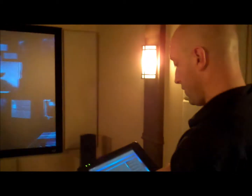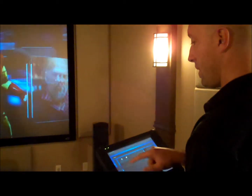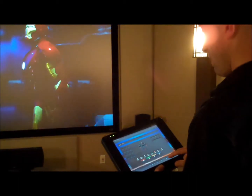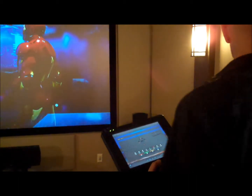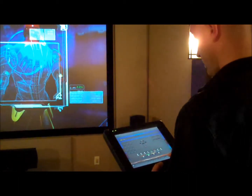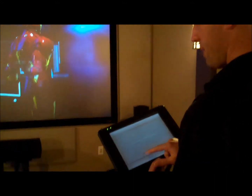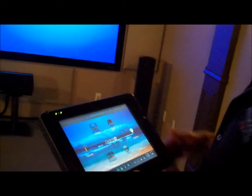And then when I go to my Blu-ray player, I can also just hit a room off button, and it asks me if I'd like to shut off the theater room. I say yes and everything shuts off. Very, very simple system to use.